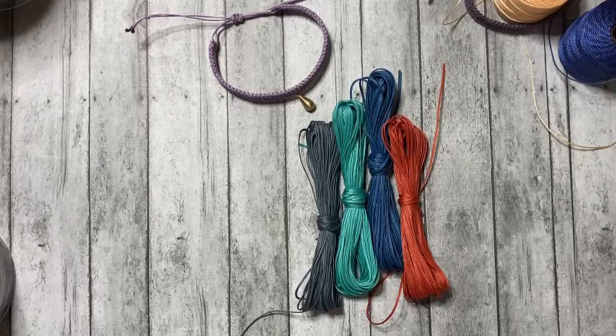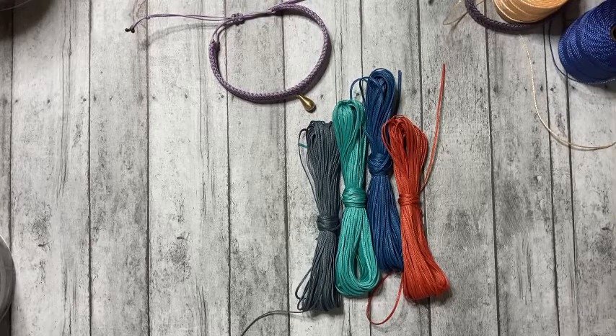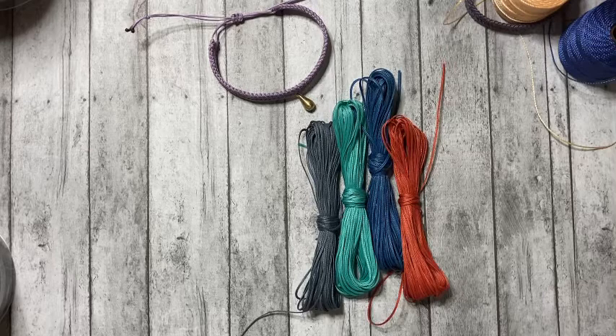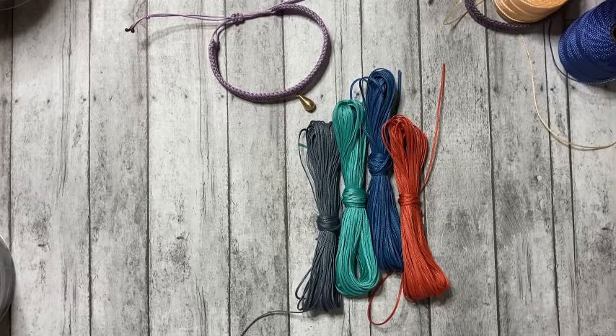Hi everyone, it's Melissa from PeaceNotchJewelry.com. Today I'm going to be sharing with you all the different cords I like to work with when it comes to macrame. It has taken me many years to acquire this knowledge, and I'm super excited to share it. I really wish this information was available all in one place when I started making jewelry 12 years ago. I'm going to share the pros and cons of each cord, as well as great retailers to purchase from — really great information for beginners up to advanced macrame artists.